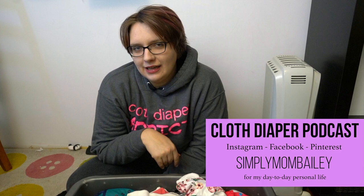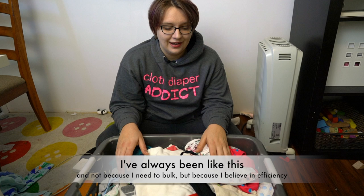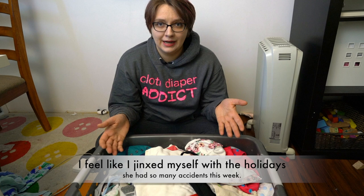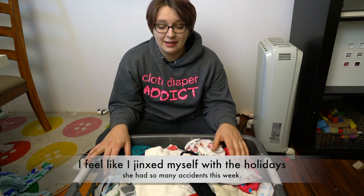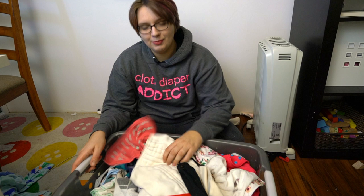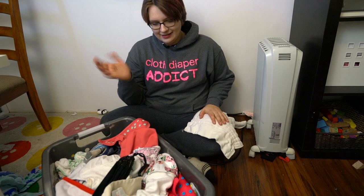Hi guys, it's Bailey from the Cloth Diaper Podcast. Today it might look like I'm going to do an episode of the fold, but I'm actually not. We're going to be talking about what else I wash in my cloth diaper laundry. I'm one of these people who doesn't just wash diapers in her cloth diaper laundry — I've always done this, not because I needed to bulk up my load but because I can. I have a blog post about six things I added to my cloth diaper laundry, which you can check out below.